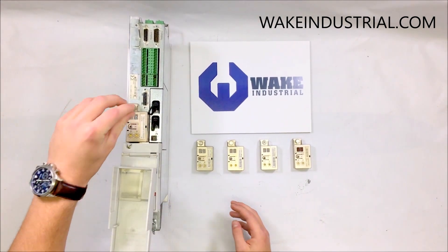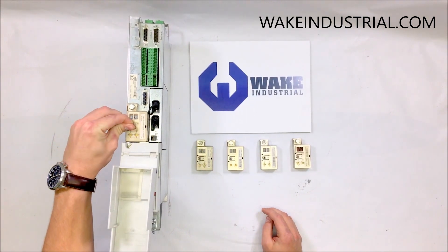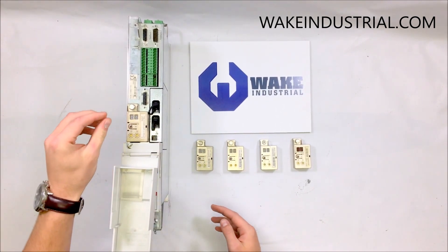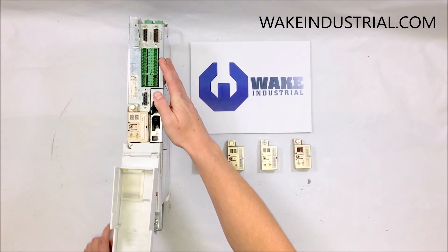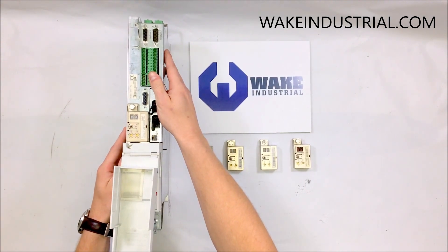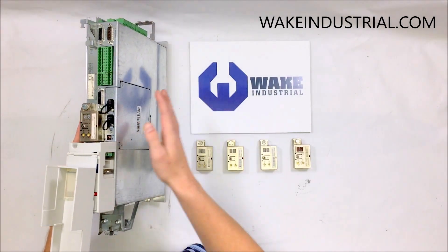You can use the drive-top software installed on your computer to correctly program the encoder. This is also a feature of the EcoDrive 3 technology, which has the encoder on the outside — so if your drive breaks down, you can just unscrew the encoder and pop it onto your new drive, instead of having to go within the drive and get it repaired by a third party while waiting because you couldn't easily access the encoder.